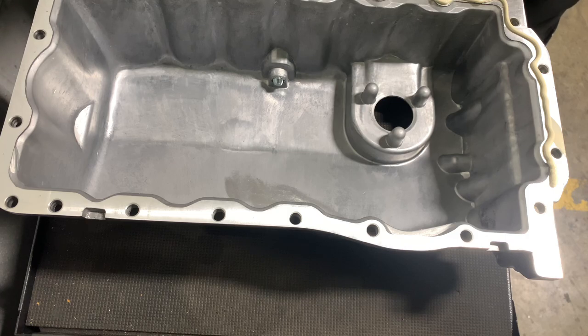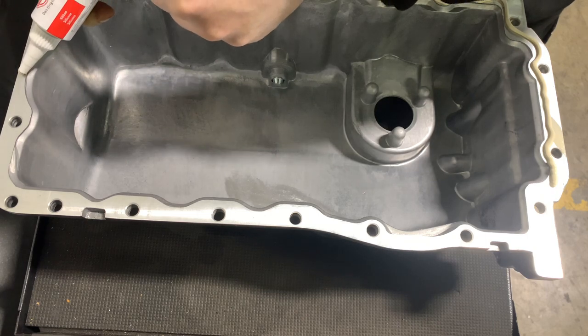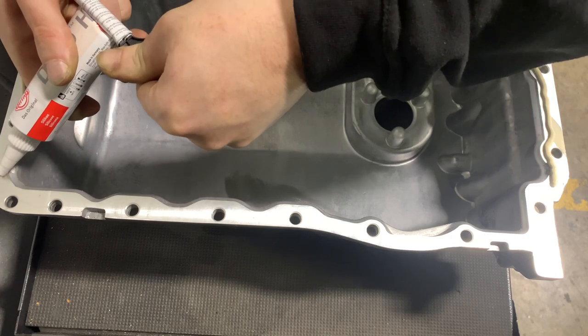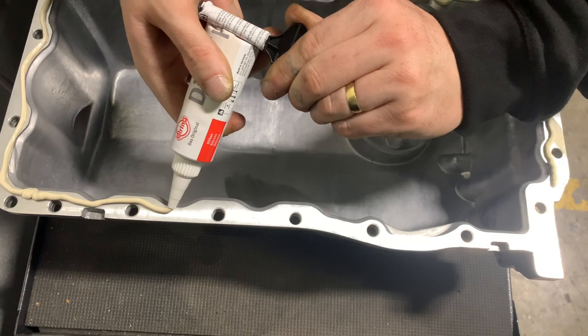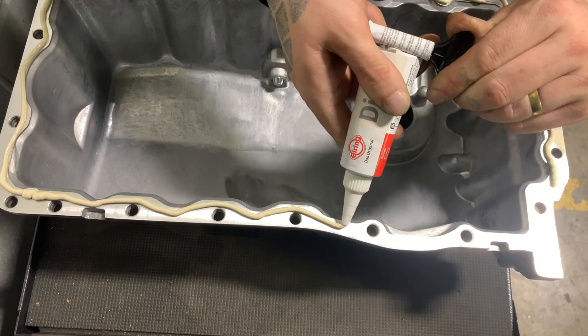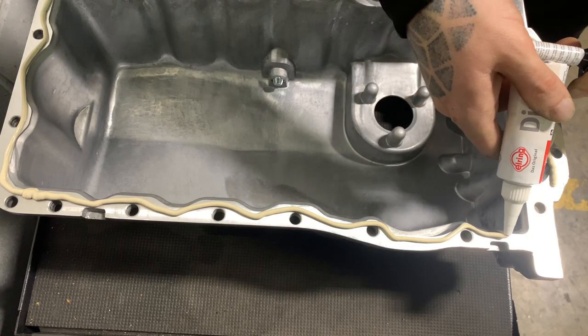We're replacing this sump because someone's heli-coiled it multiple times — the sump plug isn't going in anymore and I'm not risking another heli-coil. We recommended a new sump to the customer; it's only 50-odd quid for the sump and we're using the service anyway. It's better to have too much sealant than too little, as when you torque down the bolts the sealant will come out the sides. Just making sure it's an even surface.